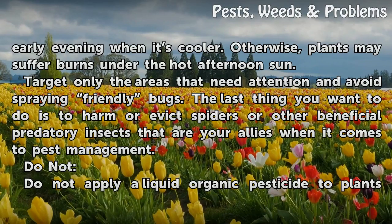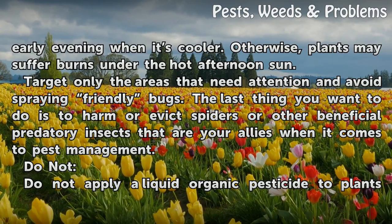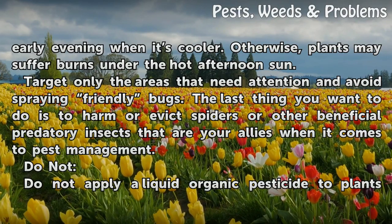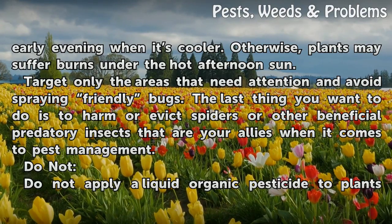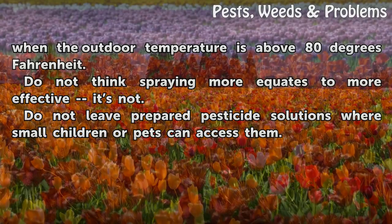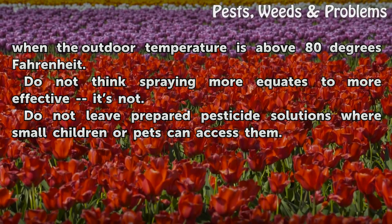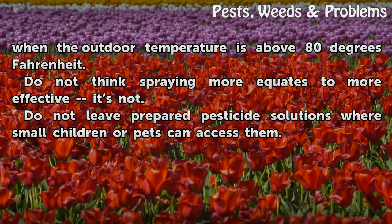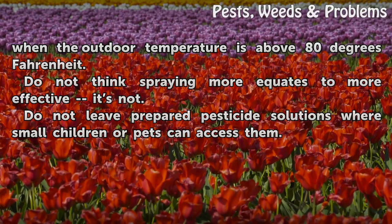Target only the areas that need attention and avoid spraying friendly bugs. The last thing you want to do is to harm or evict spiders or other beneficial predatory insects that are your allies when it comes to pest management. Do not apply a liquid organic pesticide when the outdoor temperature is above 80 degrees Fahrenheit, do not think spraying more equates to more effectiveness, and do not leave prepared pesticide solutions where small children or pets can access them.